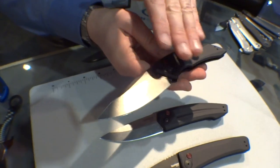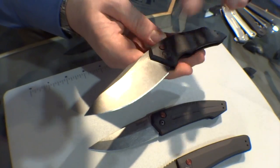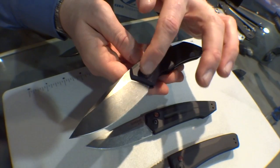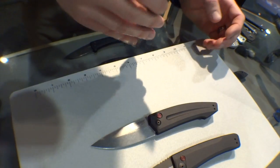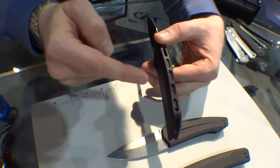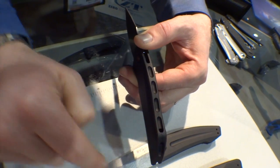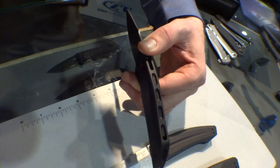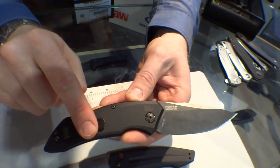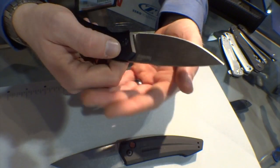Starting with the Launch 1 — we've got these big chamfers on these handles, which makes it feel a lot more contoured and comfortable in your hand. Big Bowie-style blade with a black wash finish, and an oversized pivot hardware as your button. Another cool thing is that we're making these out of two pieces of billet screwed together, so each knife has a unique cool pattern down the back of the handle. They've all got reversible pocket clips, and all made in the USA.